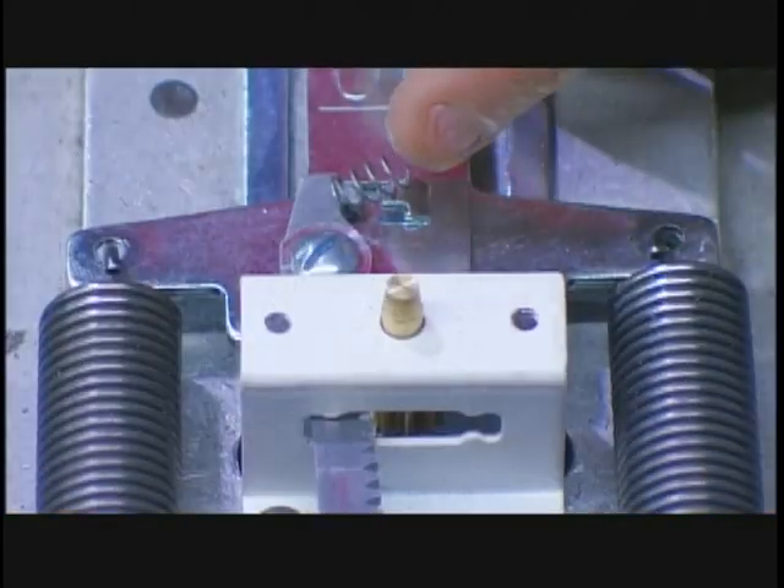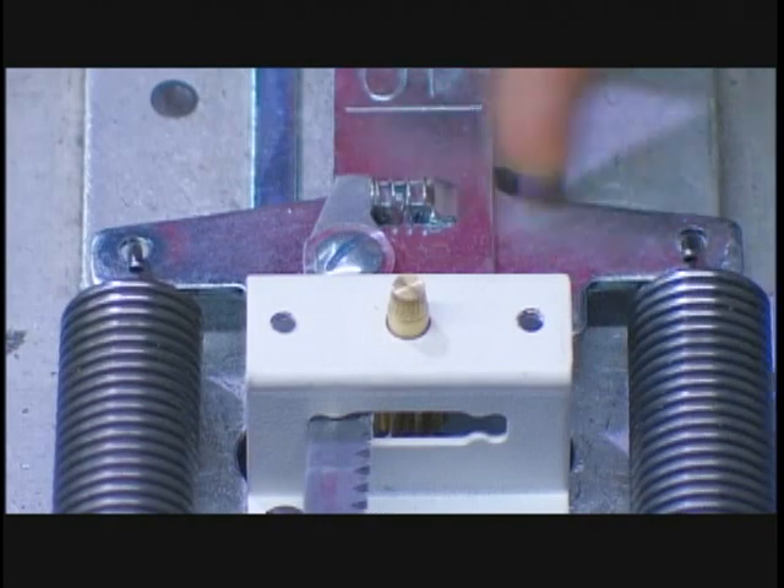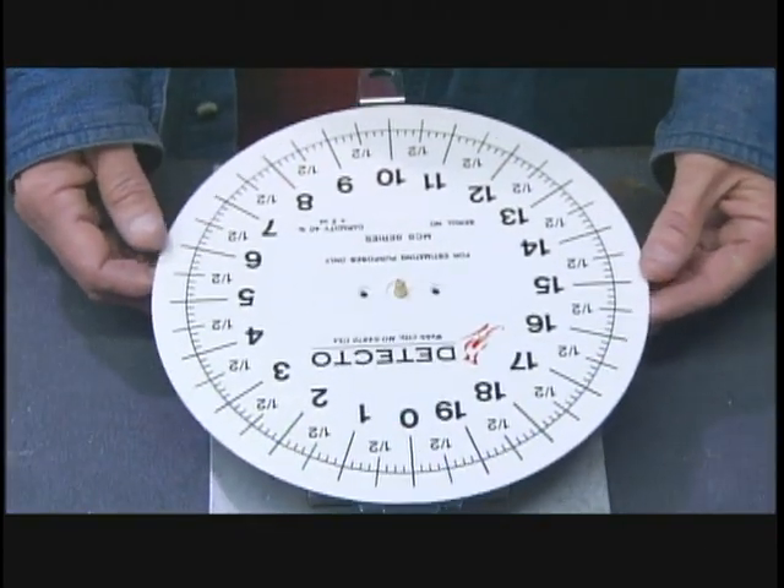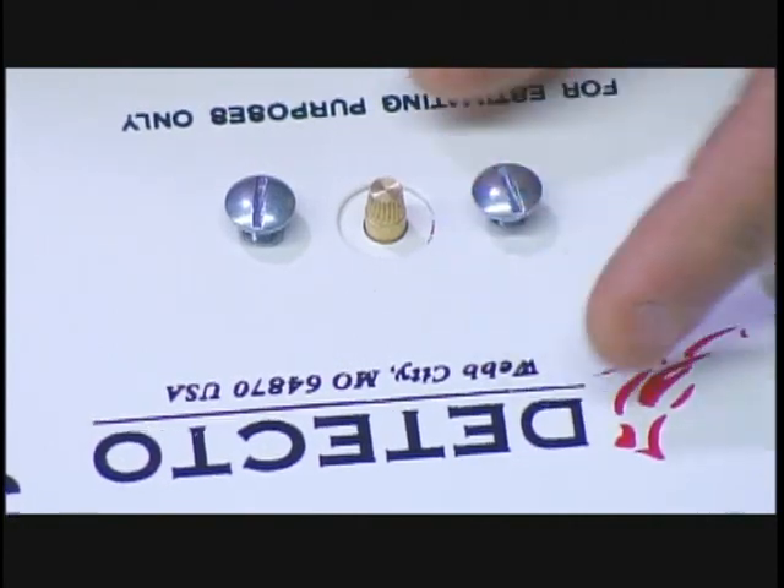They insert a spring to prevent the rack from slipping on the pinion. Then they put the face over the bridge, so that the pinion protrudes through a hole in the middle.